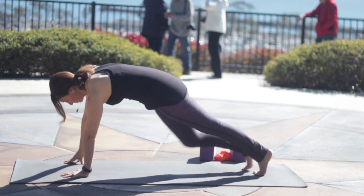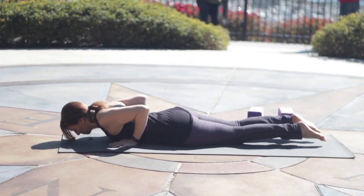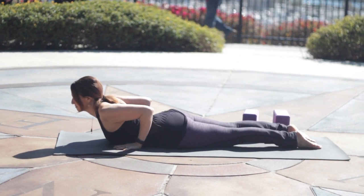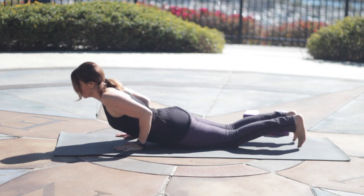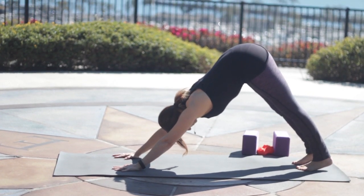Step back into plank from here, take the knees down to the floor or not, lower to the belly. As you inhale, come into a little cobra, peeling the chest up. Hands are pulling toward the feet. As you exhale, back to the knees, tuck the toes into downward facing dog.